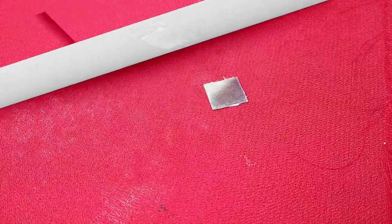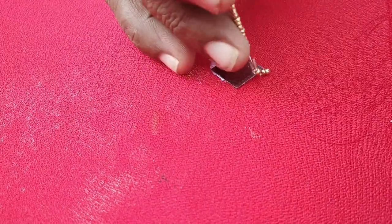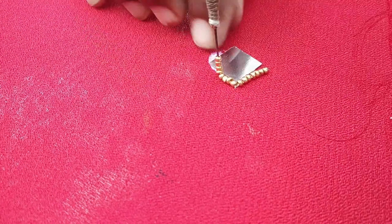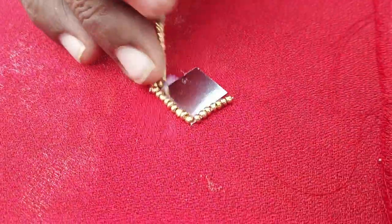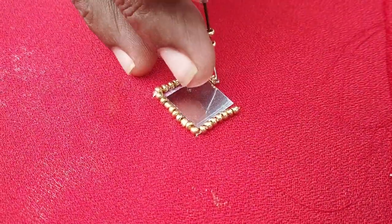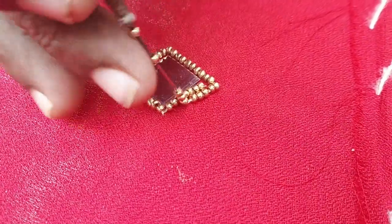Here we will use silver beads and gold beads. If you use gold beads, you can use a tiny thin stone to finish your look. You can attach a small piece with glue to create a thick outline.